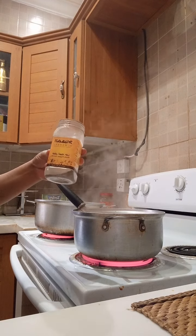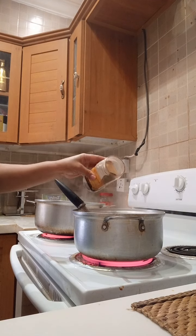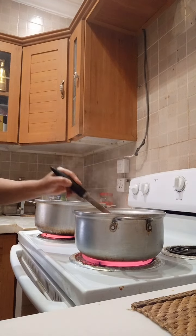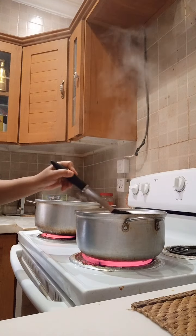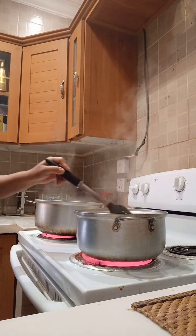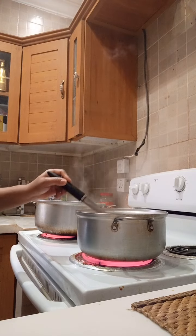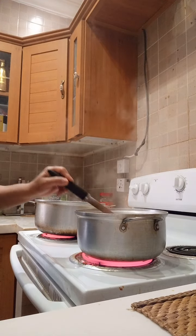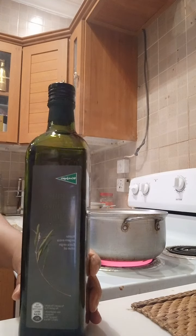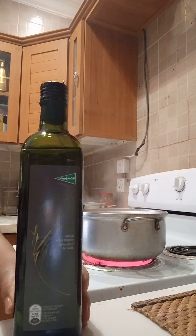I can add a little black pepper seeds or black pepper powder. I use olive oil because this is what I use for my heart — I had a heart attack. That's why I use olive oil. Olive oil is very important to our body; it lowers cholesterol.